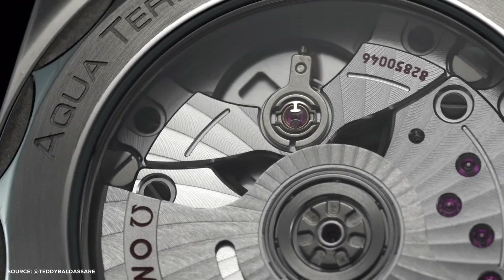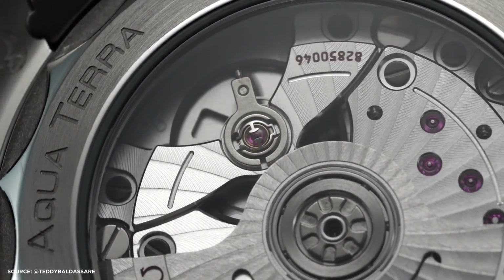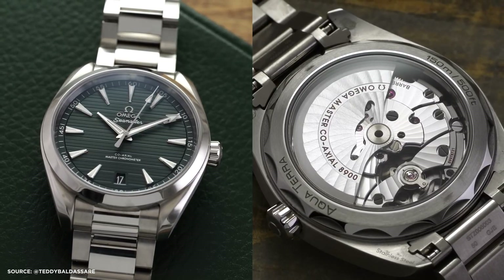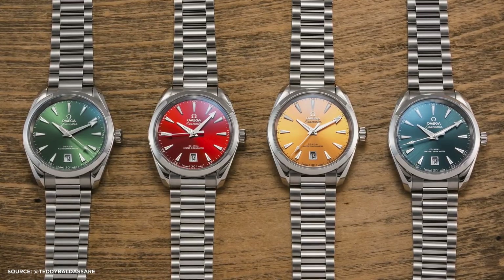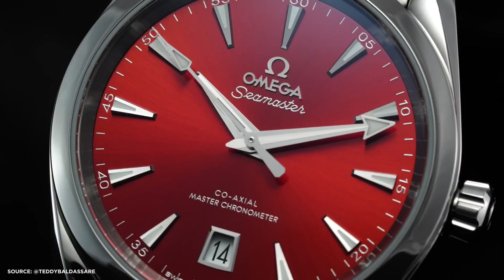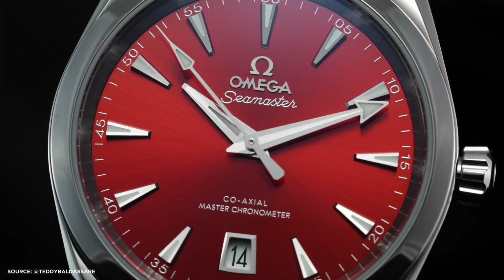Ensuring 150m of water resistance. The highlight of these watches when they were announced was their vibrant dial colors, which included saffron, terracotta, Atlantic blue, bay green, and sandstone. The dials achieve their colors through chemical vapor deposition or physical vapor deposition processes.